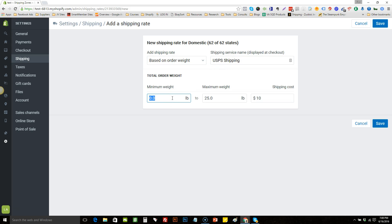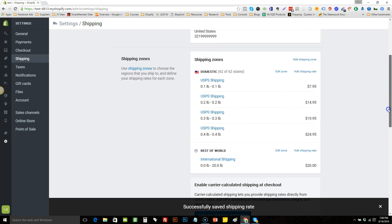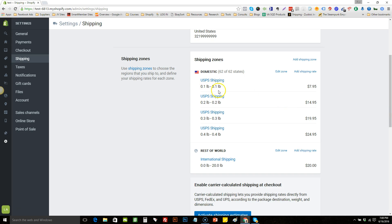Add another rate for four free items: set it 0.4 to 0.4 and charge $24.95. Hit save. So now we have it set up: one free item is $7.95, two free items is $14.95, three free items is $19.95, and four free items is $24.95.